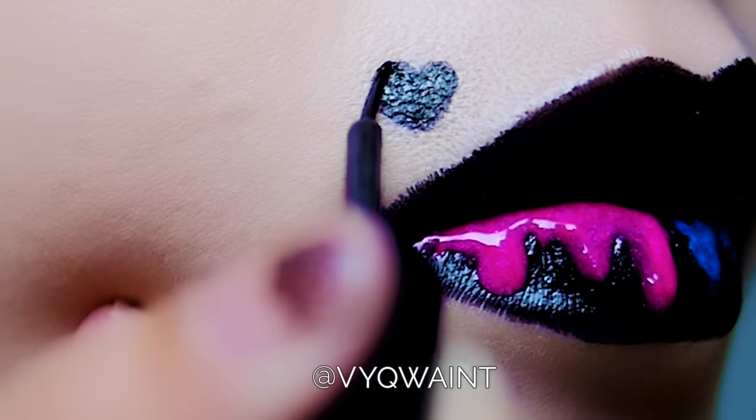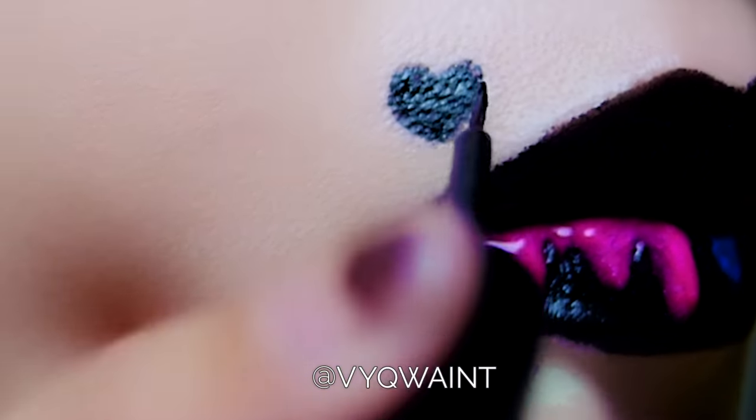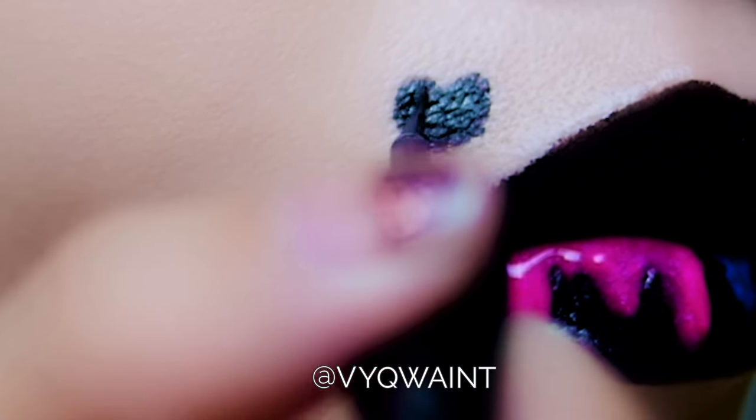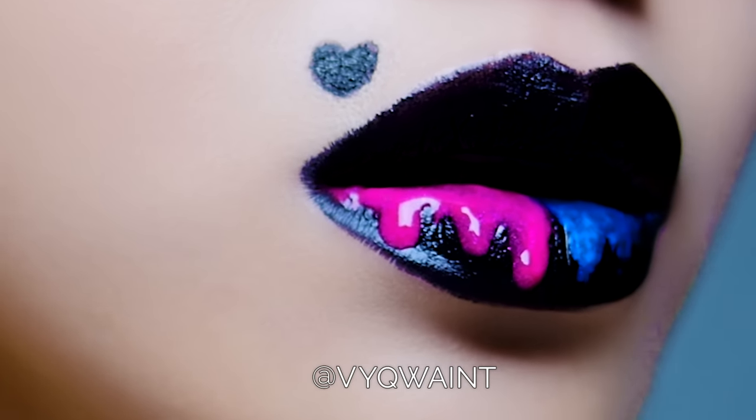Now moving on to the signature heart mold that Harley Quinn has on her lips. I am just using a black liquid eyeliner with a very fine point. And ta-da, you are done. That was super easy and it looks so, so good.